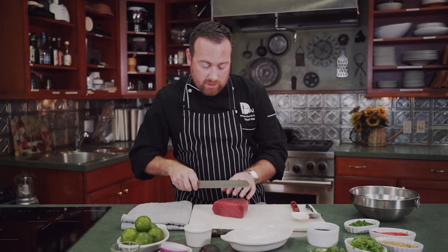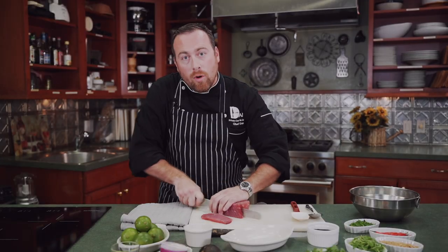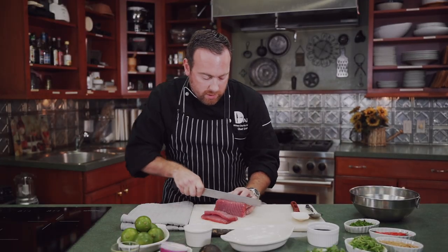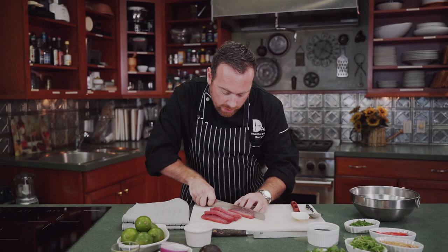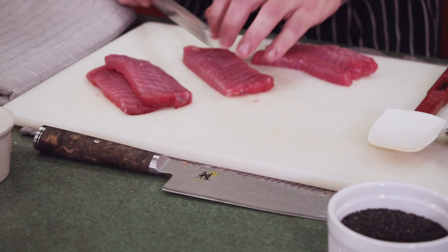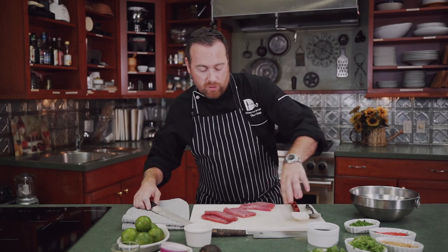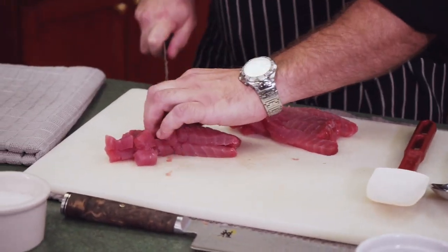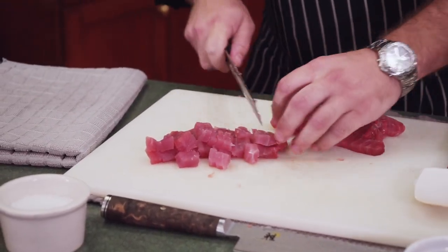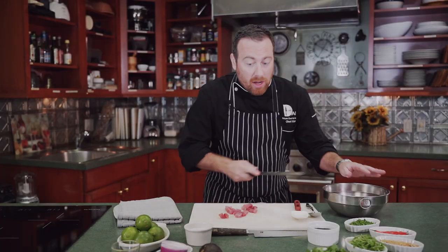We're going to start by slicing the tuna against the grain so we get nice, even cuts. You want to make sure all of them are the same size so they cook evenly. Now we're going to slice the same way into cubes. The key with ceviche is you want to do everything in even cuts. We're going to use a little bit of Thai chili to give it a little heat. This is a fast dish — it only takes around a half hour. Most of it is just putting it together, popping it in the fridge, and letting the lime juice do the work.